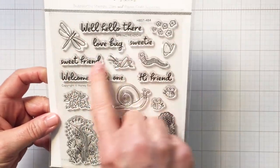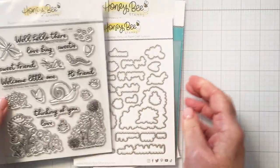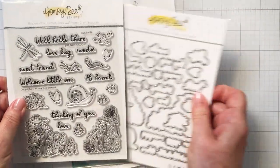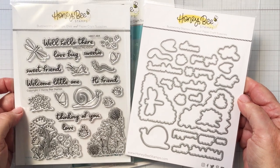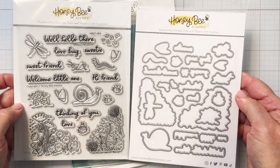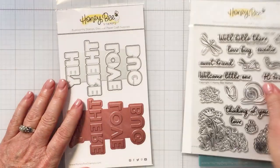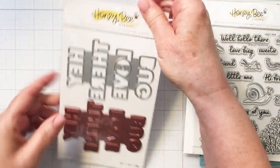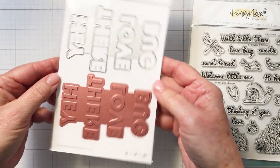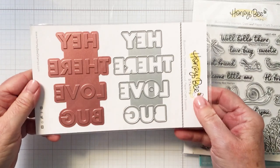Look at all of these wonderful images and sentiments that are part of this adorable set. There's a coordinating die set that has a die for absolutely every image and sentiment. There's also a coordinating stencil set for coloring in all of these images, and there's also a really cute hot foil plate with die that coordinates nicely with this set as well.